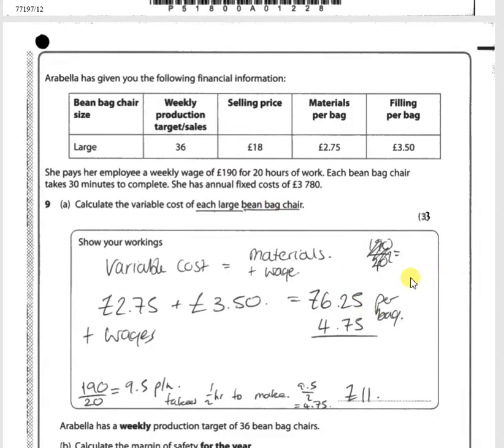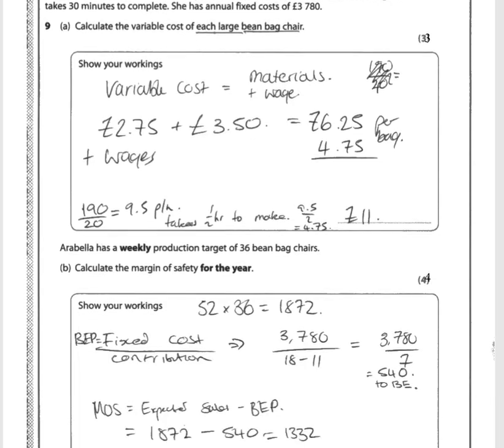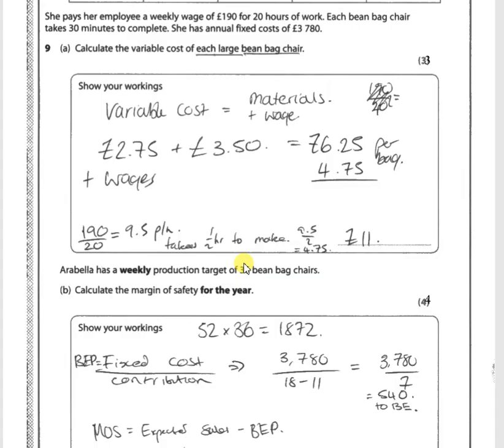Let's move on to the next question, which is with regard to break-even. We need to work out the break-even point given the weekly production target of 36 bean bag chairs and calculate the margin of safety for the year. The fixed costs are £3,780. Fixed cost divided by the contribution gives the break-even point: £3,780 divided by (£18 minus £11) equals £3,780 divided by 7 equals 540 units to break even. Note that even if you got the variable cost wrong earlier, you'd still get credit here.